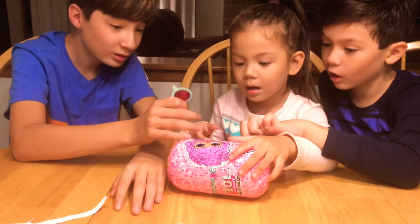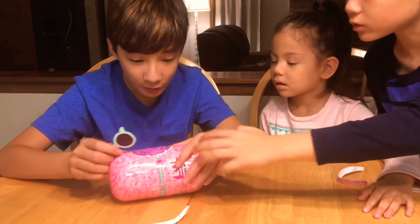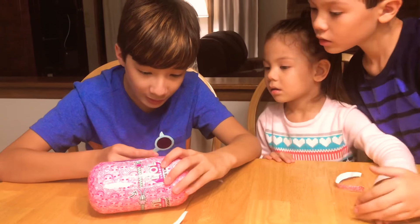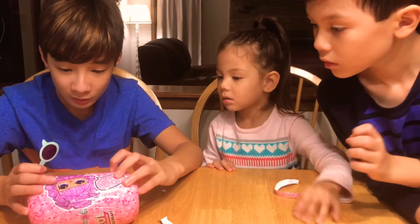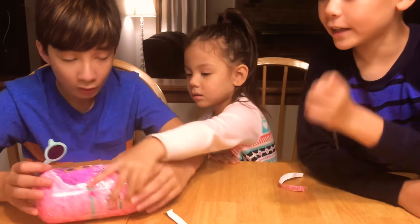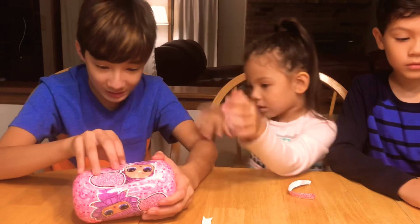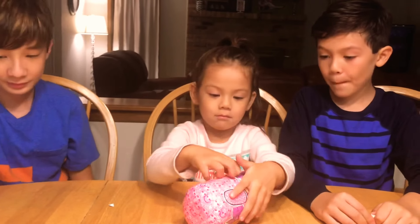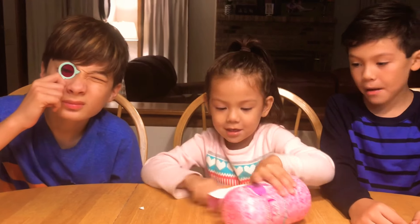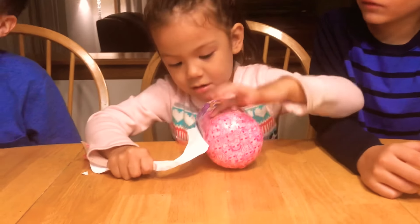Wow, I can see it — almost there! This one says... getting close. Oh, we have to open it again, you have to zip it away again. Okay, Tatum, alright, see the zipper? Look at me — bap bap bap bap, that was bad.